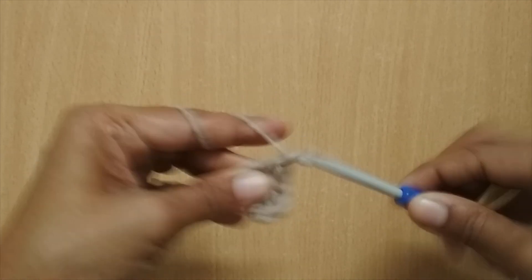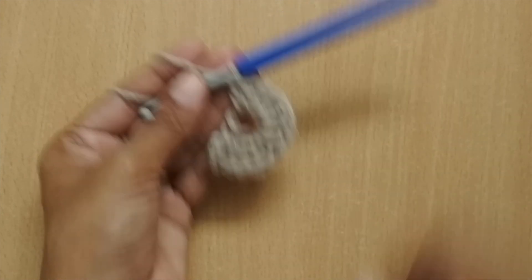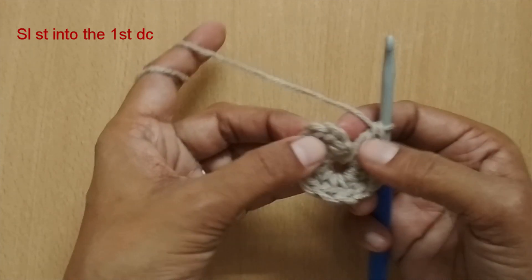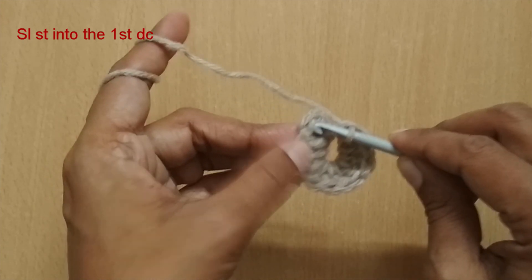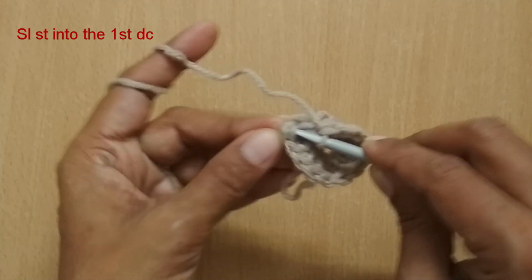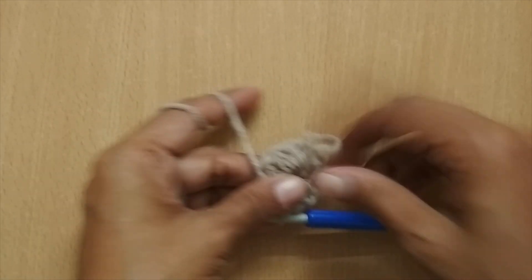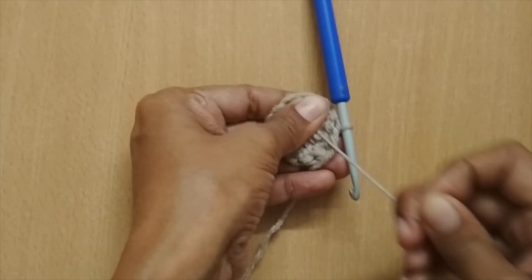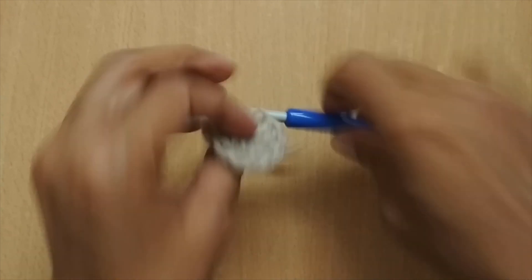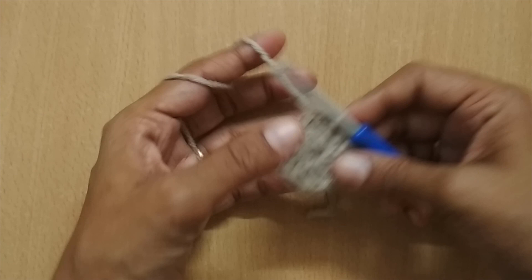I'll complete 12 double crochets. Here I have made 12 double crochets. Now I'm going to slip stitch into the very first double crochet — I'm skipping the chain 2 and inserting my hook in the very first double crochet, then making a slip stitch. This completes round one. You can now pull the tail of the magic circle to close it. Now I have 12 double crochets.